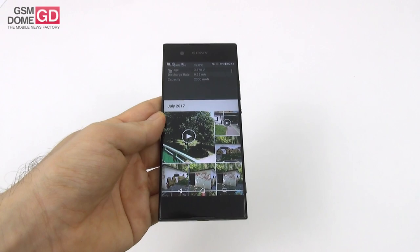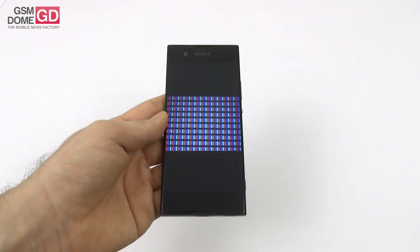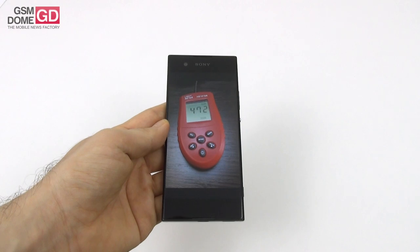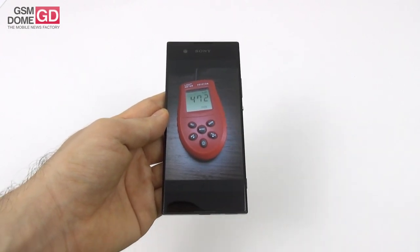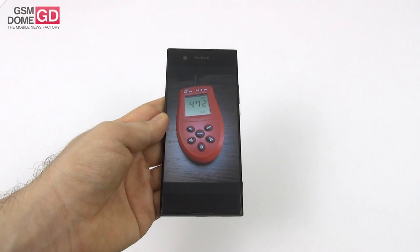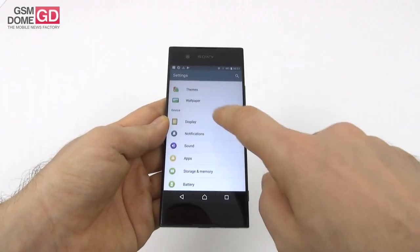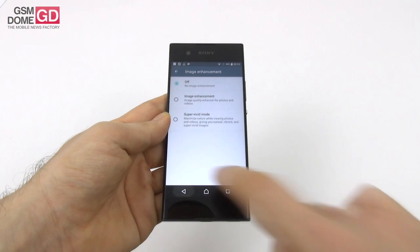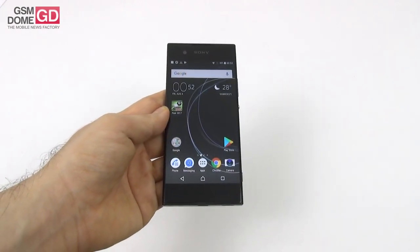Speaking of the screen, we can also talk about the RGB stripes pixel arrangement. This is what the screen looks like under the microscope — RGB stripes pixel setup. We also measured the brightness, achieving a top level of 472 lux units, which is quite solid. It's no Xperia XA1 Ultra, which goes all the way to 611 lux. This result beats the Moto G5 and the Huawei P10 Lite, but scores below the Huawei P9 Lite 2017 and the Sony Xperia X Compact. Sony included its usual array of display options: brightness level, adaptive brightness, sleep, smart backlight, image enhancement, typical and super vivid mode, white balance with three RGB sliders, system icons, display size, and font size. A pretty solid screen.